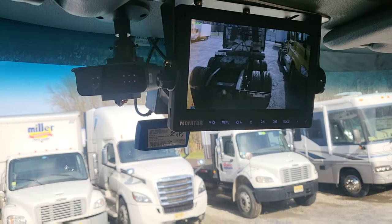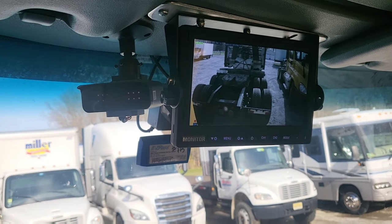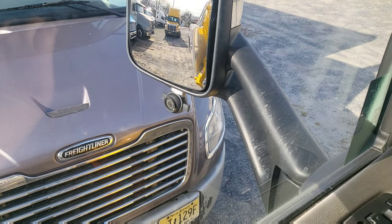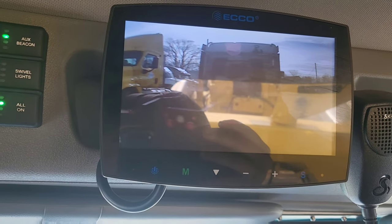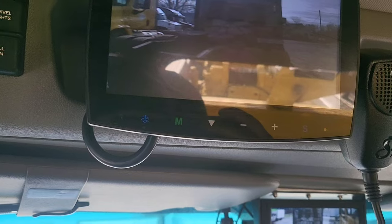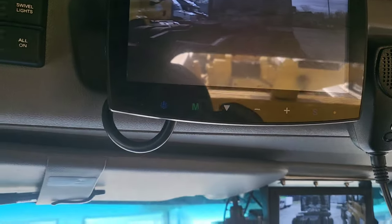Over here is our Peterbilt-Kenworth Paccar interface. We've got mirrors facing all directions - the side of the truck, the driver, the front of the truck, and the rear of the truck. There are cameras underneath the mirrors. This is my other camera system that's used for the stinger, so I can back up and hook up to the fifth wheel and I don't really have to get out of the truck until I have to put those J-chains on.